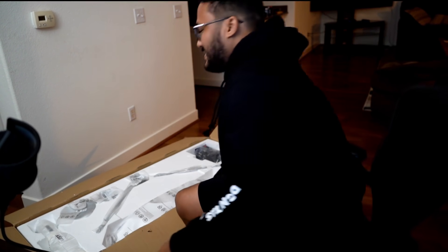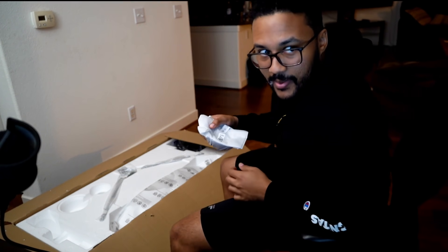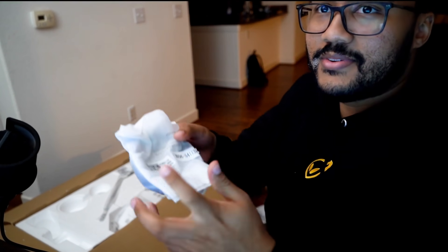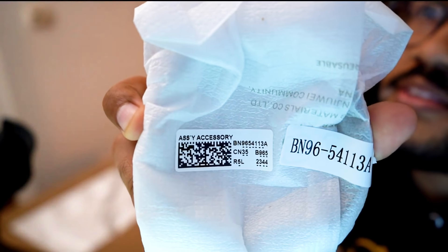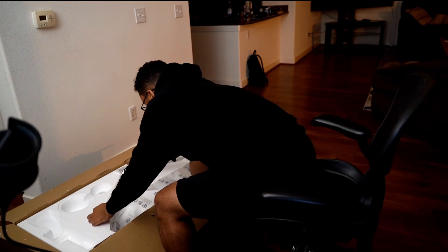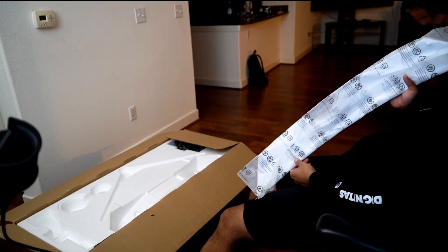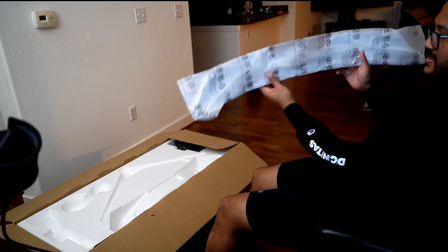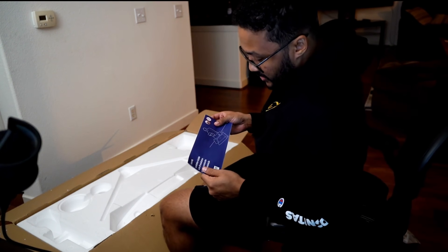Dude, this is heavy. Oh, this is the body stand, the bracket — wall mount. What does this say? Oh, I read that right — there's the accessory stand base cover. Oh, the back cover — look how big this is, bro. This is as big as my body. This is the back of the monitor cover and the installation guide — make sure you always keep this.